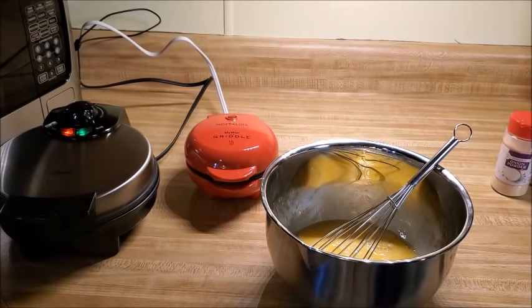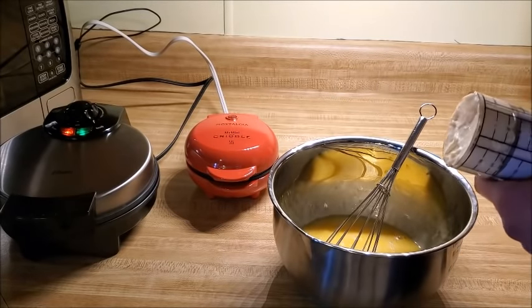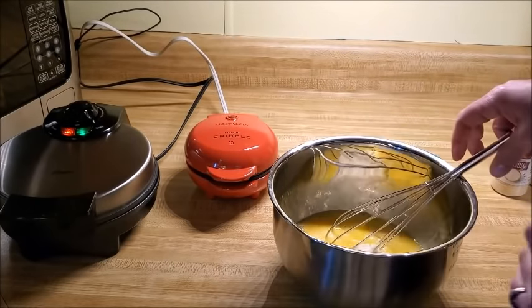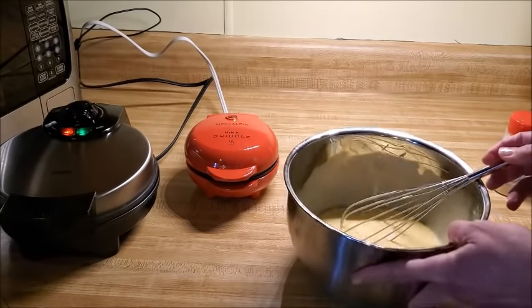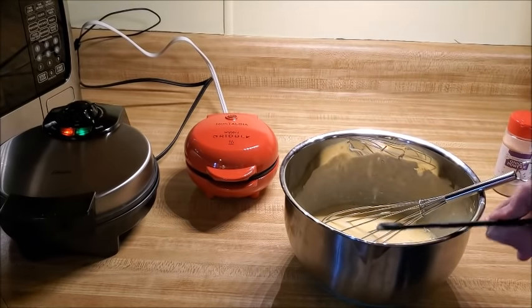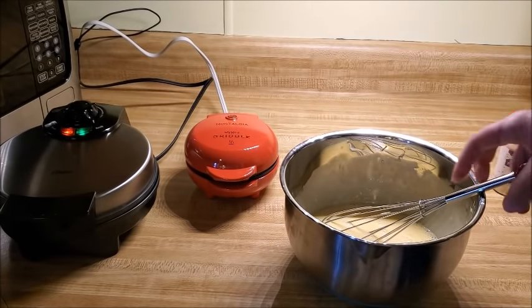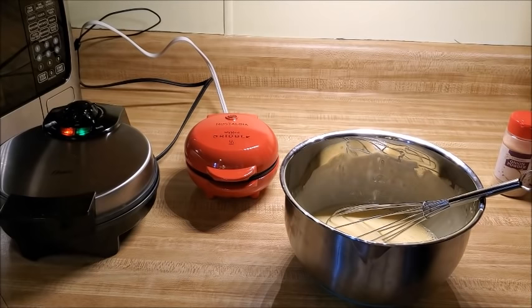Once you have beaten your eggs so they're well combined, add your mayonnaise — this is six tablespoons or three ounces — and whisk together until combined. Next, add half a teaspoon of baking powder. Make sure it's baking powder, not baking soda — this is what gives it a little bit of rise. I found this recipe while perusing chaffle recipes as I was doing my 30-day challenge, and it was perfect because there's no nut flours and no cheese.